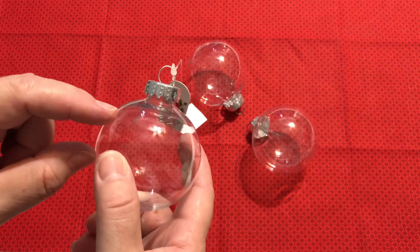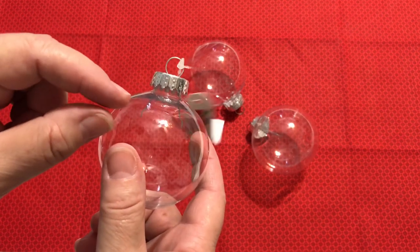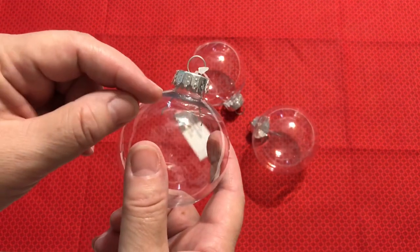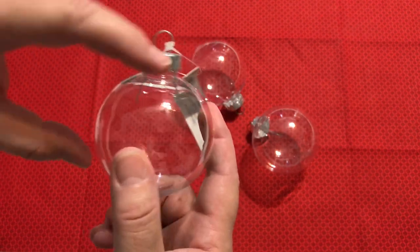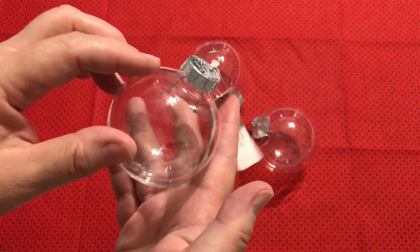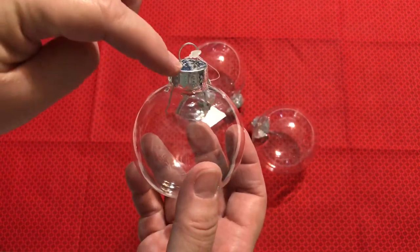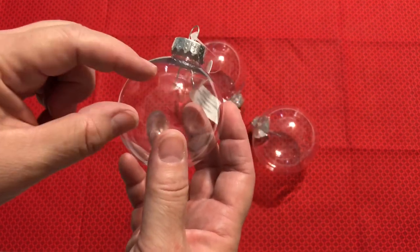The knitters like to knit a little sample piece of yarn, then pop it onto toothpicks with little wooden beads on the end. The toothpicks go from side to side inside the ornament and let it sit and spin around. You can also hang it from some fishing line or invisible thread through the top. So knitters and crocheters are putting little samples in there.